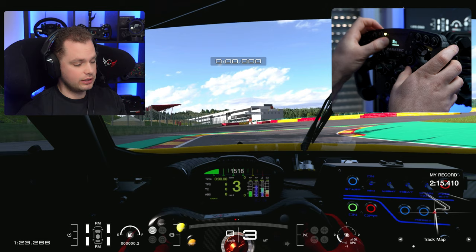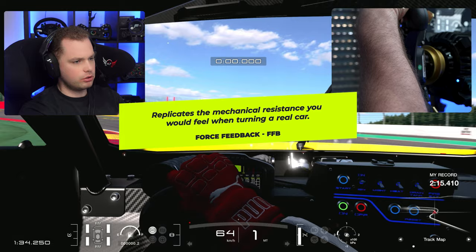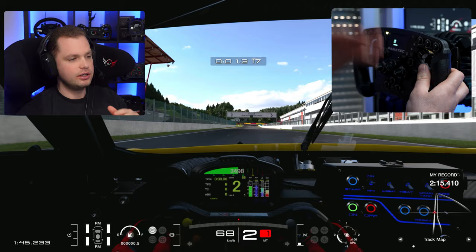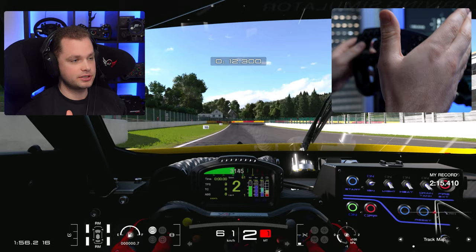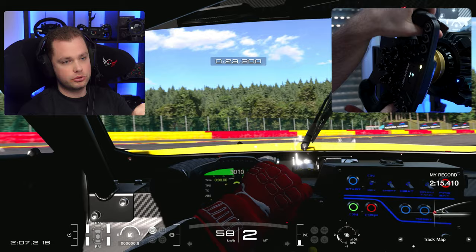Force feedback is about the dynamic range of the wheelbase. If you have it all the way to 100, you'll be using all 15 Newton meters. If you have a GT DD Pro, it's going to be 5 or 8 Newton meters depending on which base you have. I have mine at 50, which means I'm using 7.5 Newton meters — so the dynamic range is 7.5, not 15. Then I readjust it again in the game. Increasing this adds a couple of Newton meters and increases the range of the wheelbase.